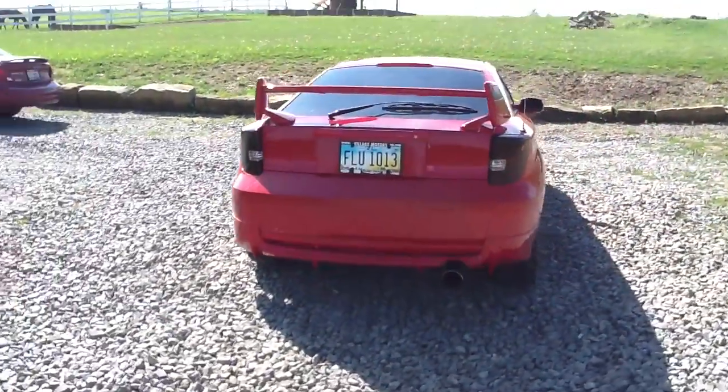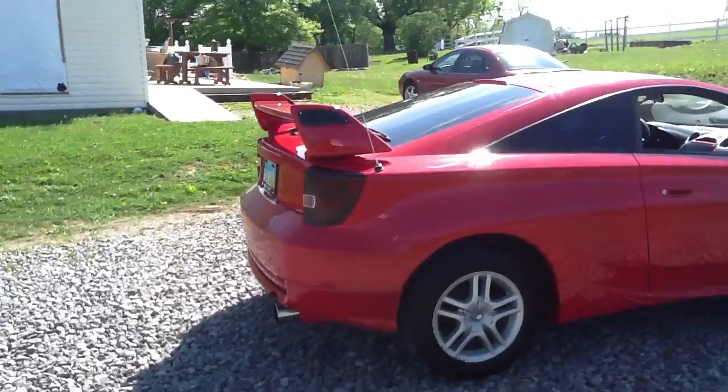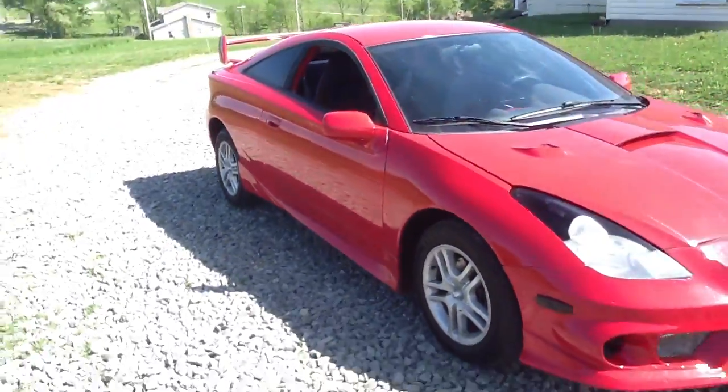Here's my car that I just finished. It's a 2001. It looked like crap before, but now it looks nice.